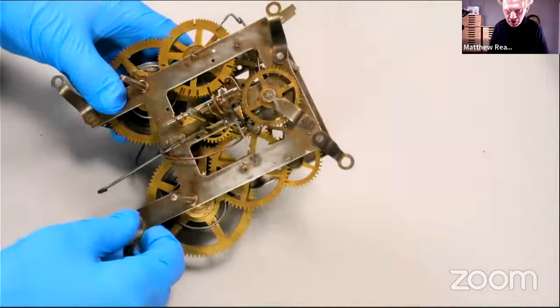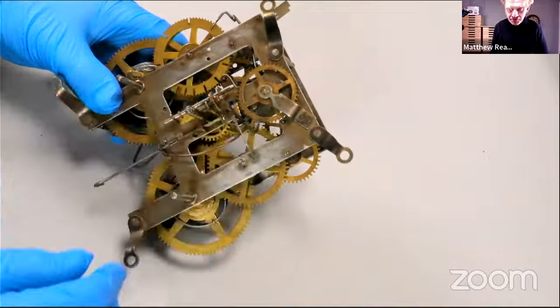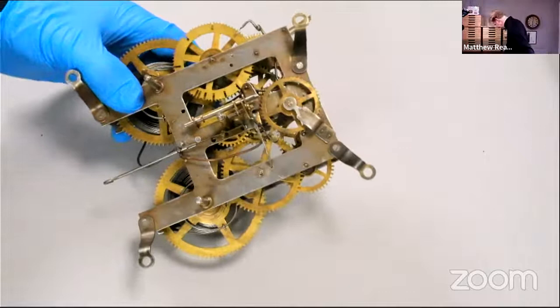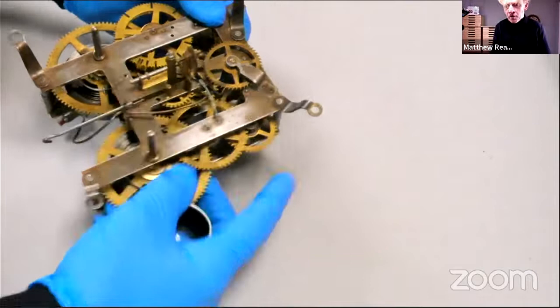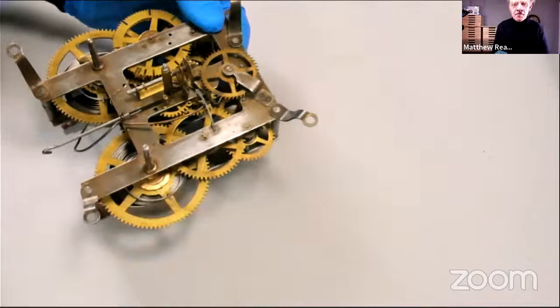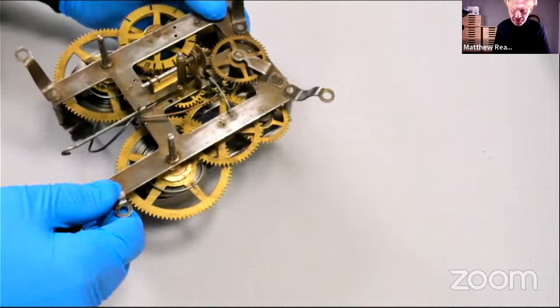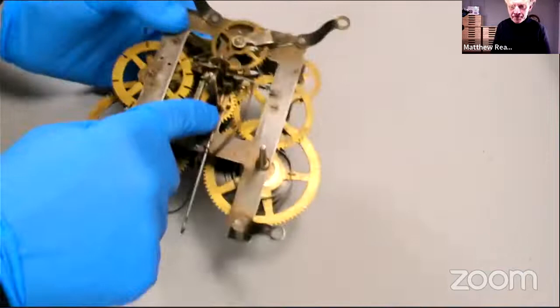So we've got our clock assembled and oiled. Before we put it in the case, I'm just going to quickly run around and check that I oiled all those pivots — that's really easy to do. All you need is some low-power magnification, like an eyeglass, a headband magnifier, or a low-power microscope. You just wiggle all the wheels like this, and if you look into the bearings you can see liquid oil there. Too much oil is a bad thing because it runs out of the bearings, and not enough is also bad. I can actually see without my eyeglass that there's oil here in the center.